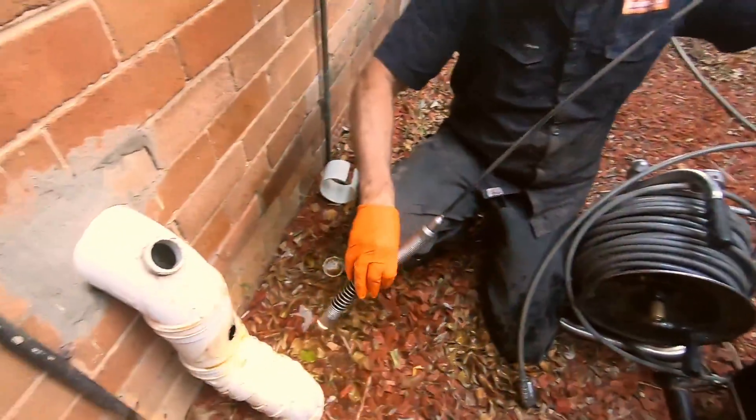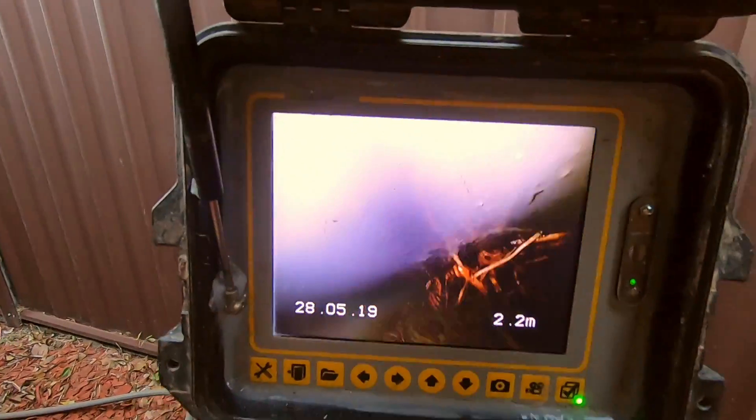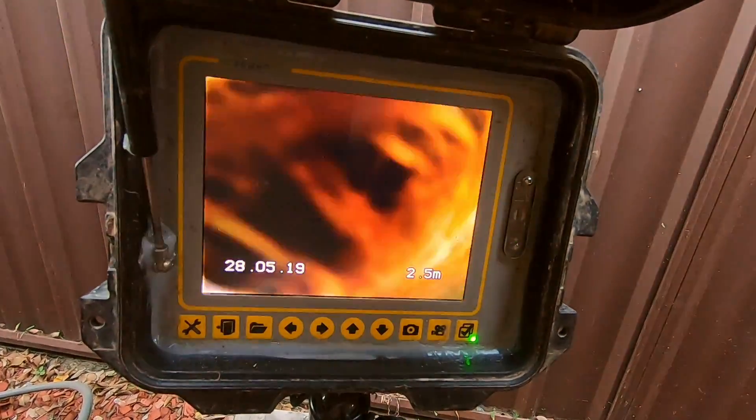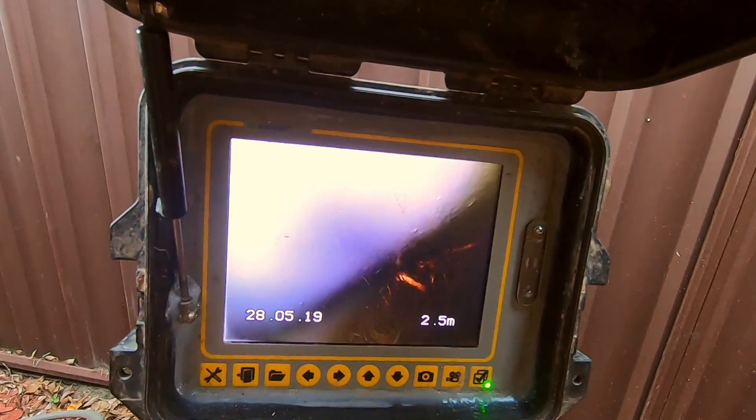I'll show you the roots before I cut them out — a little before and after. Roots. Mega rooties. Look at that. That was our problem.